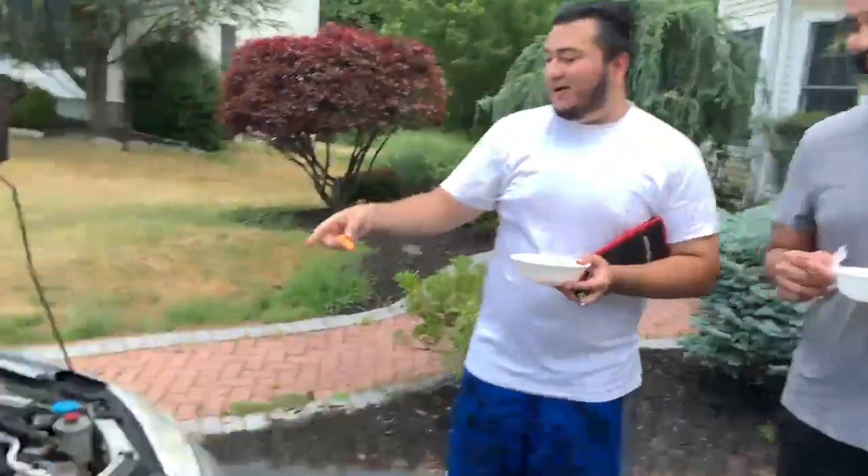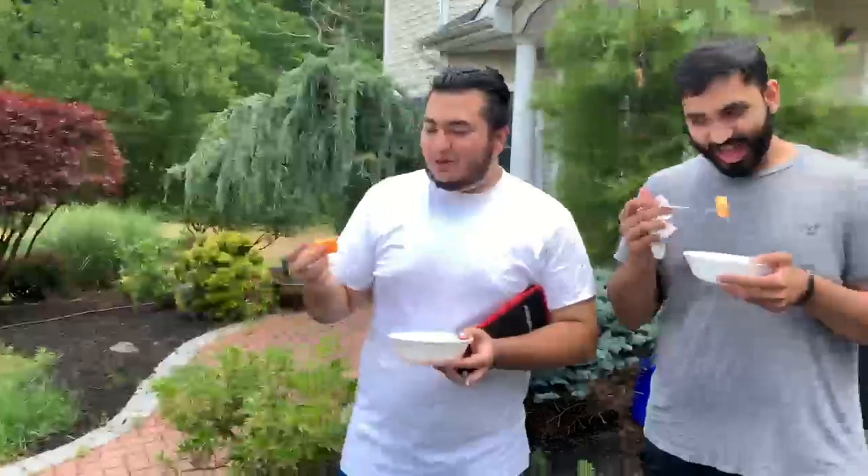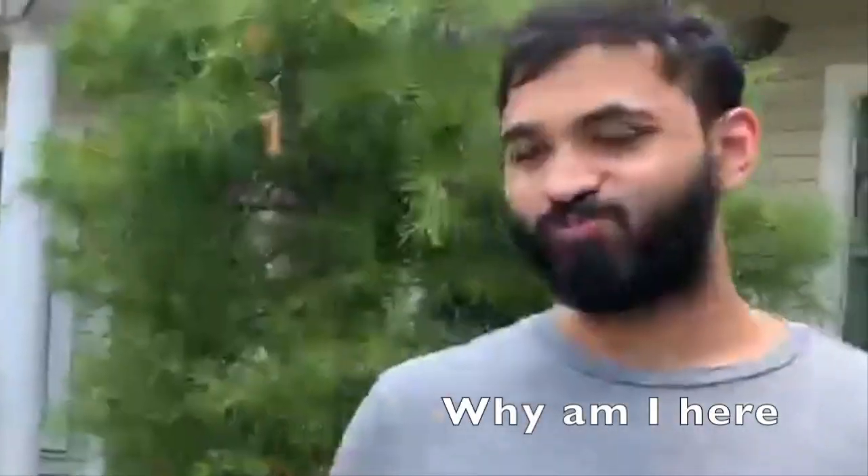What's up guys, welcome to the channel. Today we're working on Henry's 2004 Honda Civic — we're changing the spark plugs on it. Let's get it started.